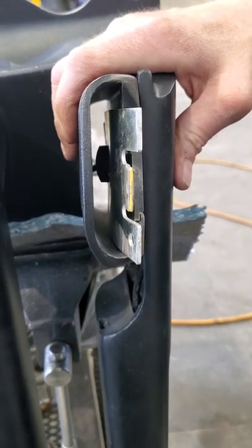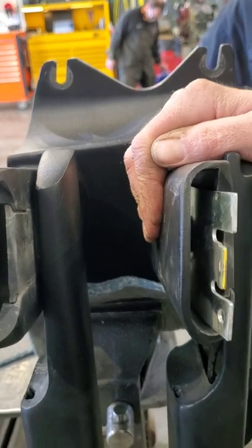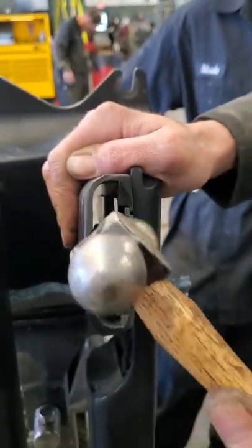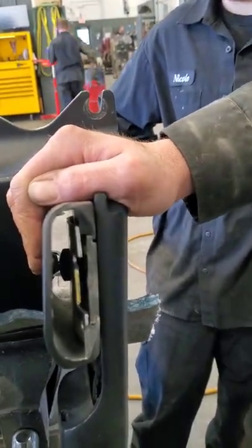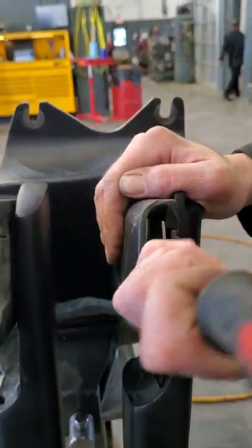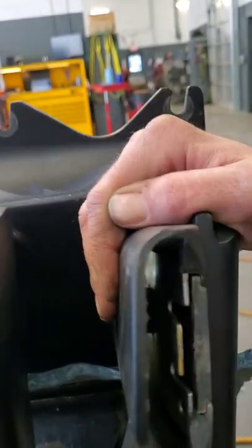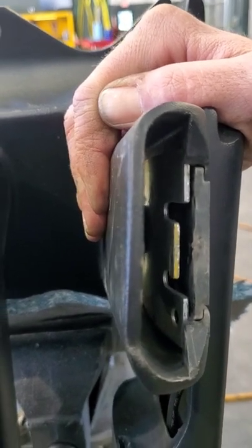Once you get that clip started, all you've got to do is tap it on in. I've got to tap it with a screwdriver to finish this off. Locked in place. Do the same to the other side. Put the mirror back on. Good luck.